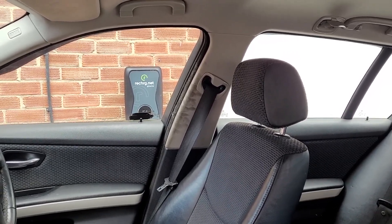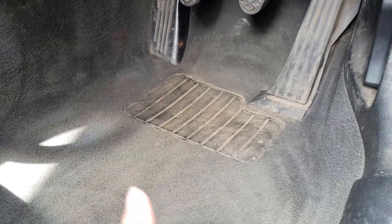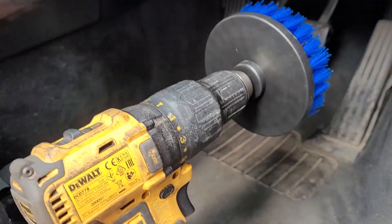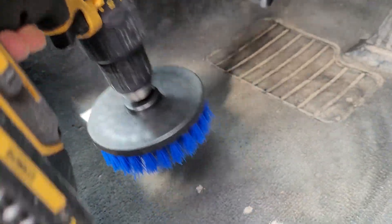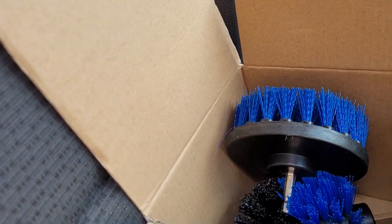We'll spray down the carpet and then get the extractor in, but first we'll go through with the brush. We're going to use the carpet cleaner to get some solution into the carpet, leave it to sit for about 20-30 seconds, and then use the drill with a nice big brush attachment to work the solution through the carpet in a crisscross pattern.